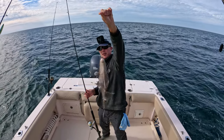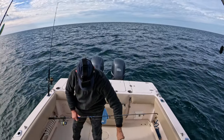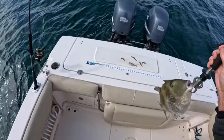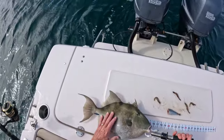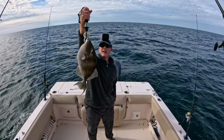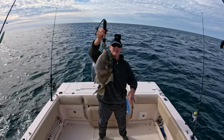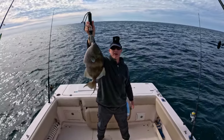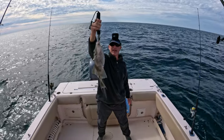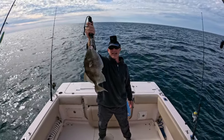He is definitely going to be a keeper. Let's get a measurement on this guy. He's 17 inches! Nice triggerfish everybody — 17 inches — and he's going to go in the box. He's going to make a nice meal for me and my family tonight. Triggerfish have a very nice white meat with very little bloodline, so these are just delicious fish to keep. Unfortunately we only get to keep one, so he's going to be our one for the day.